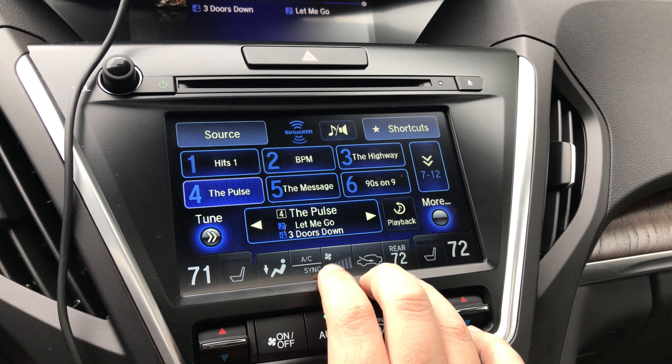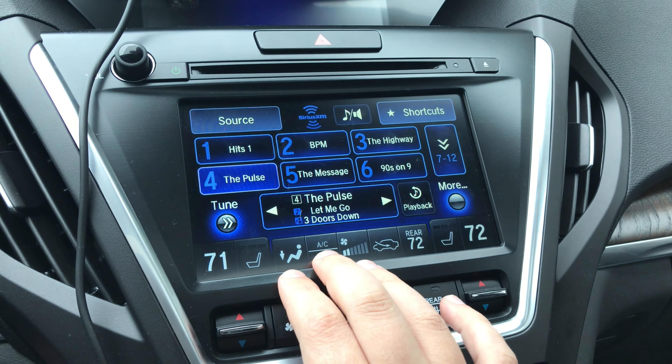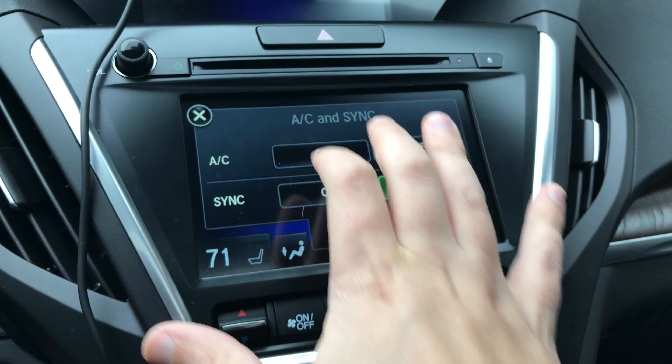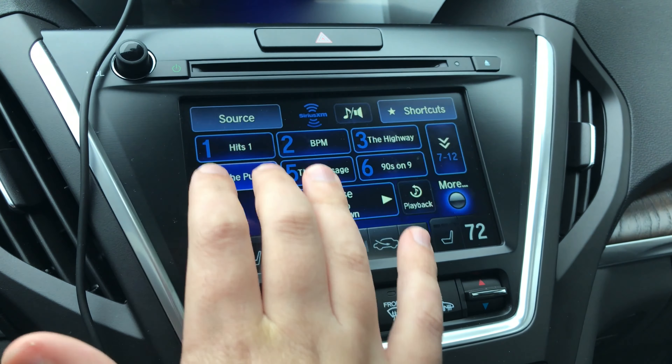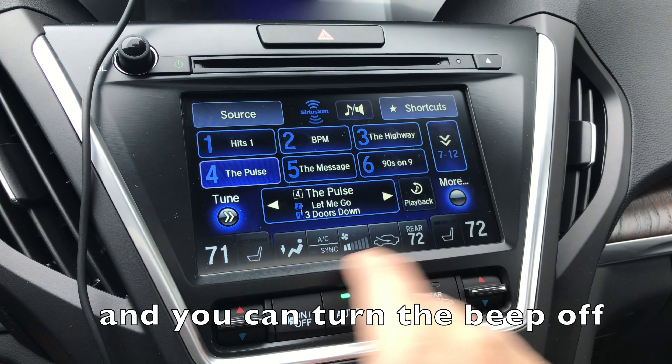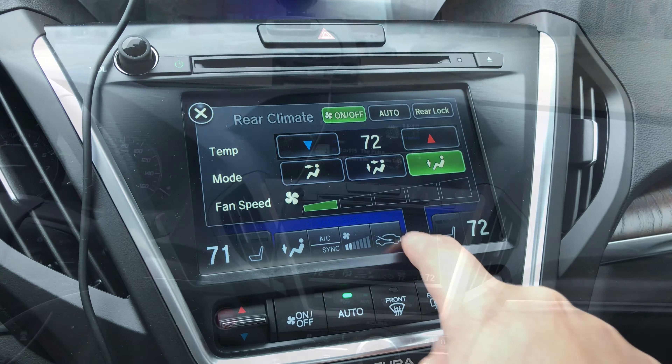One pretty cool feature I hadn't really experienced before is — and you may be able to hear it — this screen here has haptic feedback. So when you press a button you get a vibration from the screen, so you don't even have to be looking over to know that whatever you did was successful.